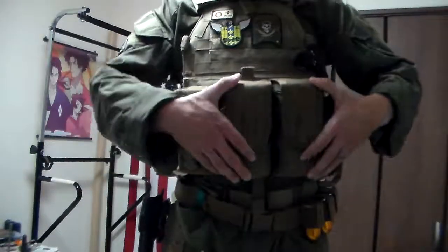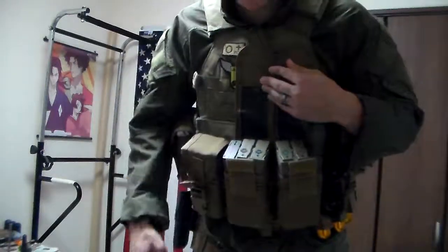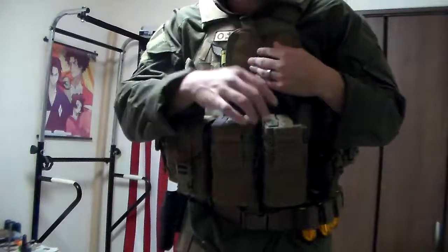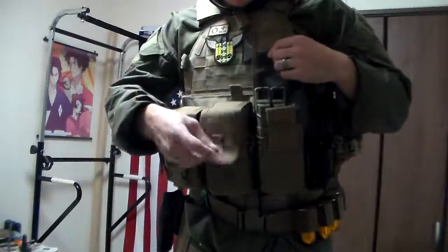I wanted to give a quick rundown of the magazine pouches, and a lot of things have changed here. We've still got our same old radio and same old Tactical Tailor radio pouch. As for the magazine pouches, we've got two of the Tactical Tailor universal mag pouches, which allows us to carry six mags — two normal aluminum mags and about four of the P-Mag types, Amoeba magazines with a little pull tab, so you can set those up in advance.